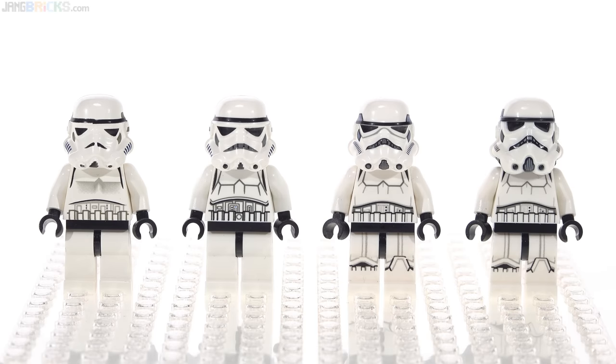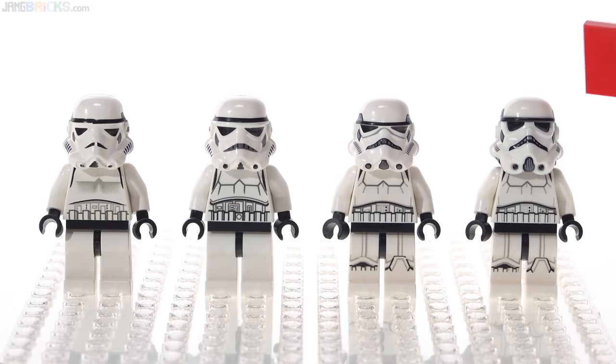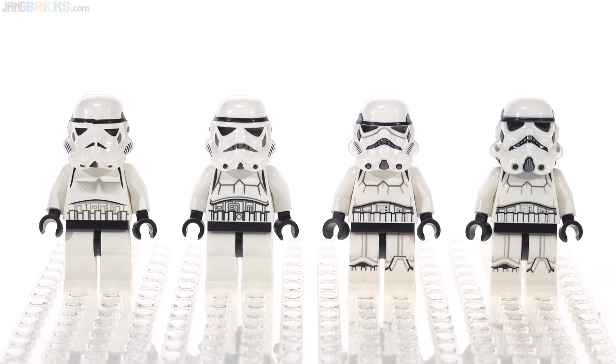Hello, everyone. This is my belated look at the newest LEGO Star Wars Stormtrooper helmet, the dual-molded one over here on the right, relative to Stormtroopers that we've gotten in the past.